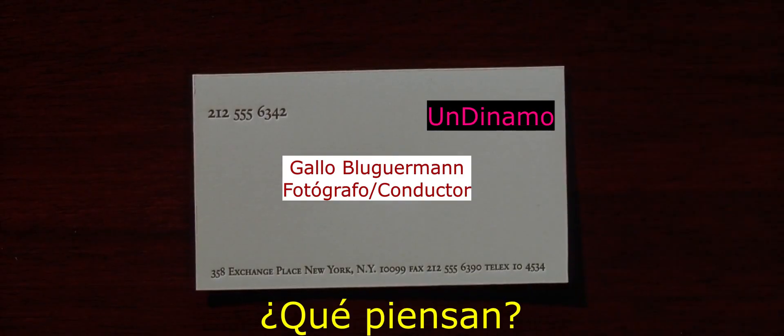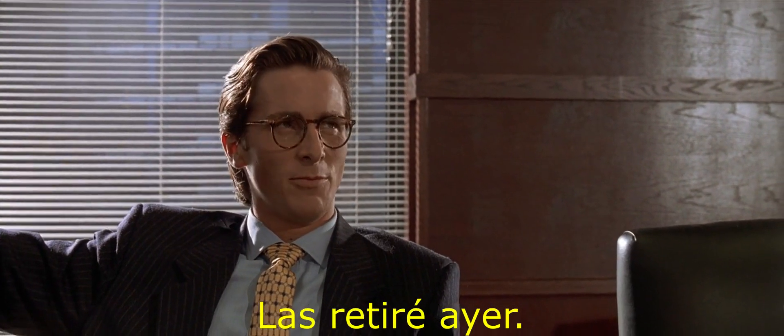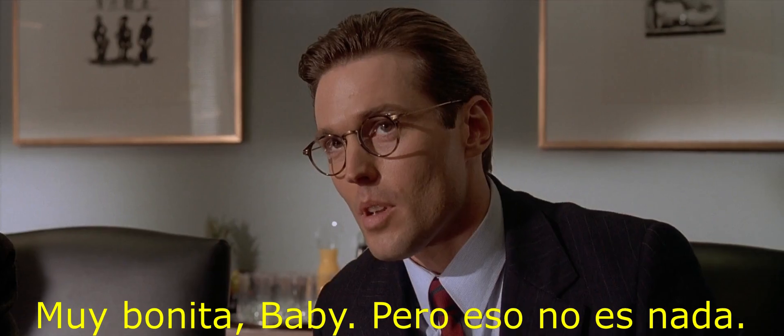Is that a new card? Oh, very nice. Look at that — picked them up from the printers yesterday. Good coloring, that's bone. And the lettering is something called Silian Rail. It's very cool.